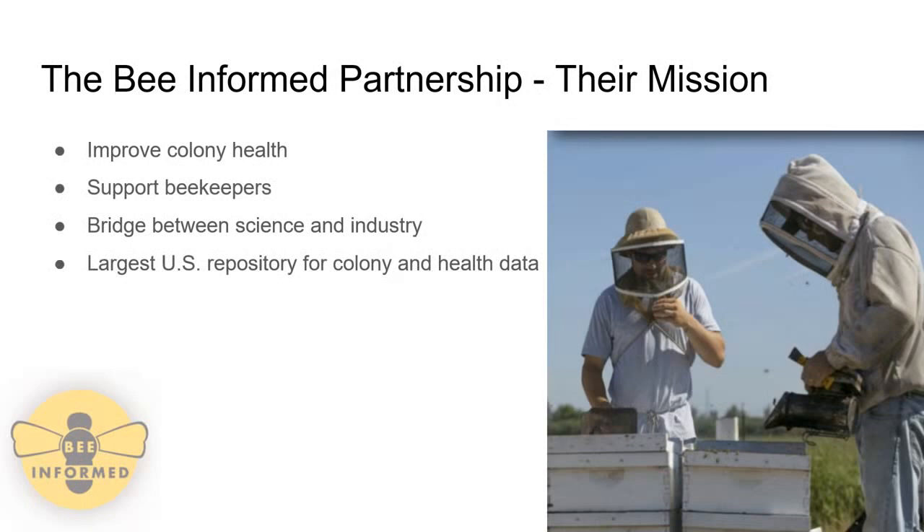This project was sponsored by the Bee Informed Partnership, whose mission is to improve bee colony health, support beekeepers, and bridge the gap between science and industry. They are the largest U.S. repository of colony health data in the United States.